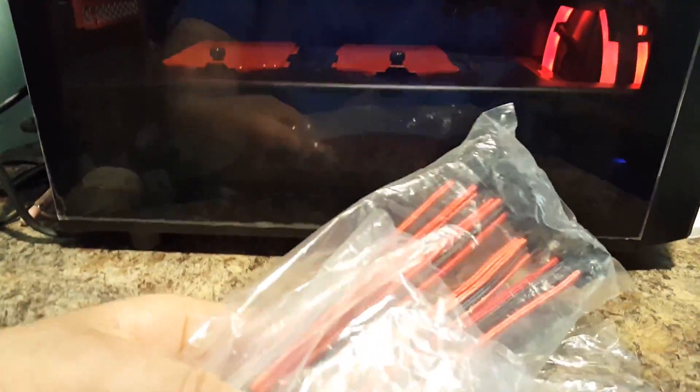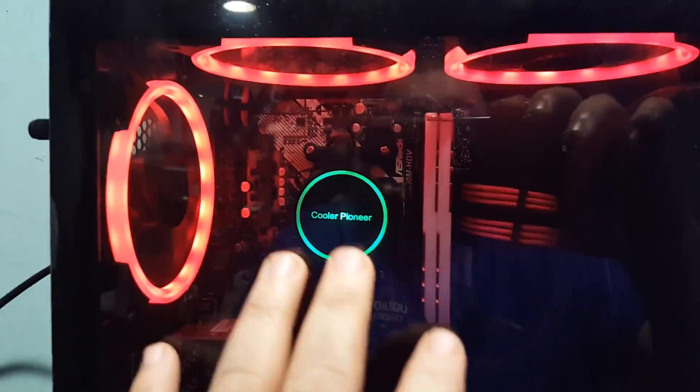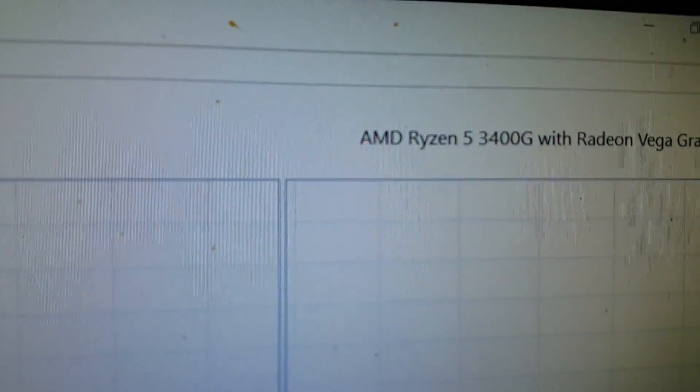I haven't put a graphics card in it yet. But I got the cable extensions here — the cheaper version of CableMod — red and black. This is a tinted glass, so it actually looks a little bit darker than what it actually is. But you can tell it's red and black, with the EPS and power cables going on. This is running a Ryzen 5 3400G in here with 8 gigs of RAM.